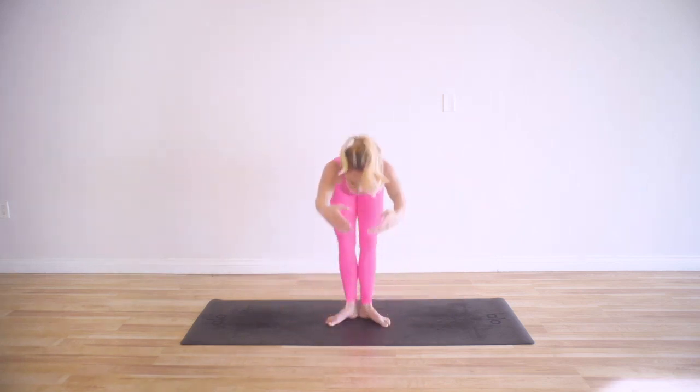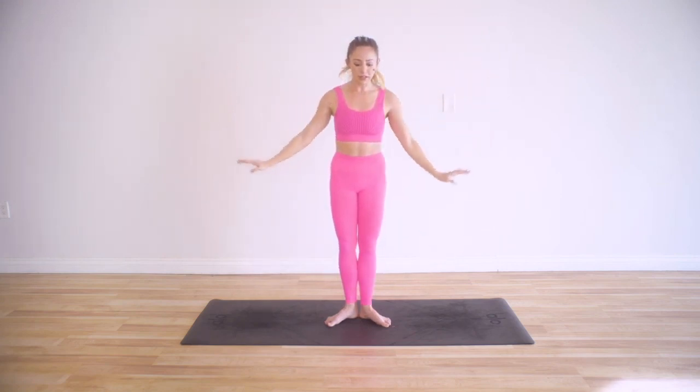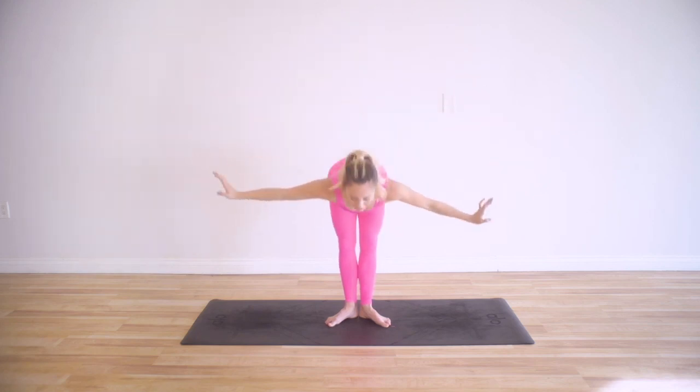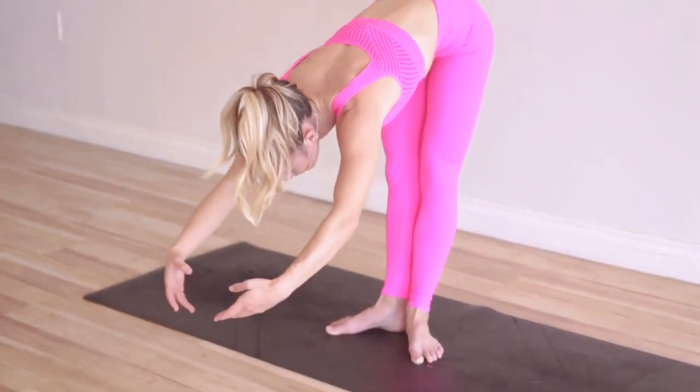Reach it all the way forward, then float the arms down as if you're moving through water. Let's do that one more time — open up, fold it forward, all the way down, and then reach and lift.